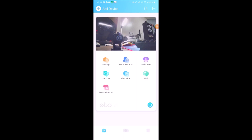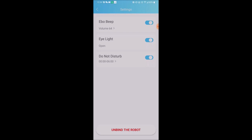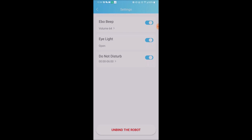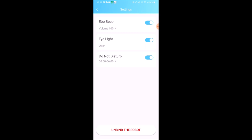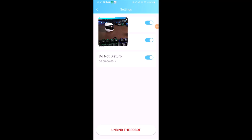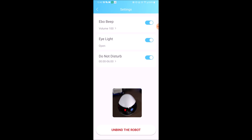We're going to go through the settings on Ebo in the application. You can hit this button and that will turn off Ebo — he is off, nothing is happening. Turn it back on and he's good to go. In the settings feature you have the Ebo beep — that's his sound — and you can raise it. He says his name really loud. The eye light is a feature on Ebo, and we'll turn on the camera to show you. That little flashing light is his eye light.